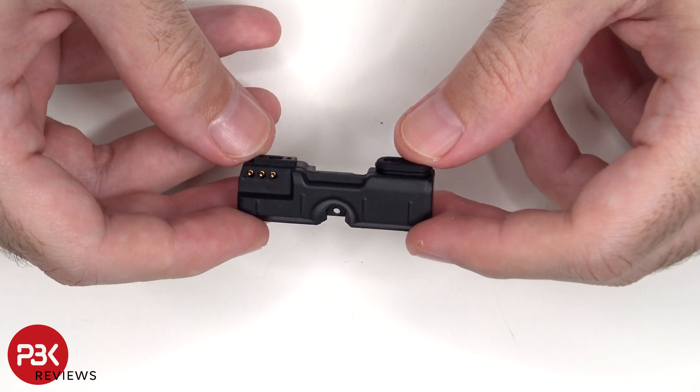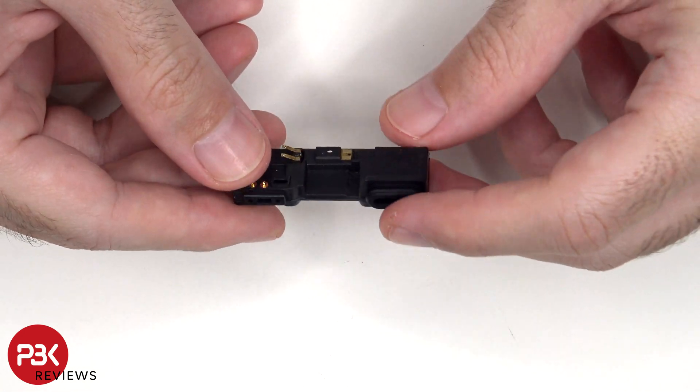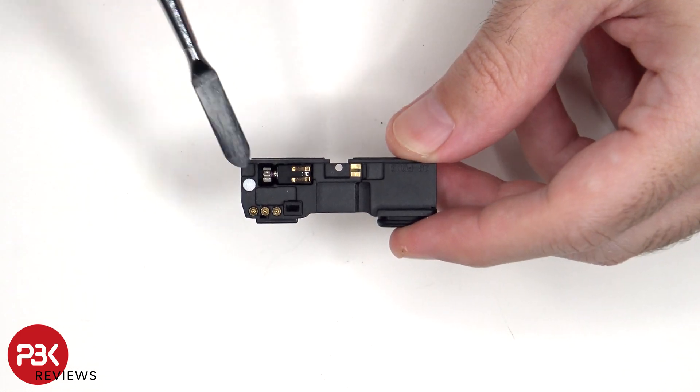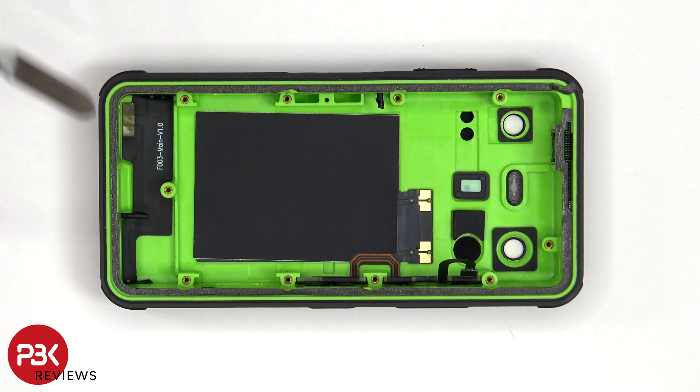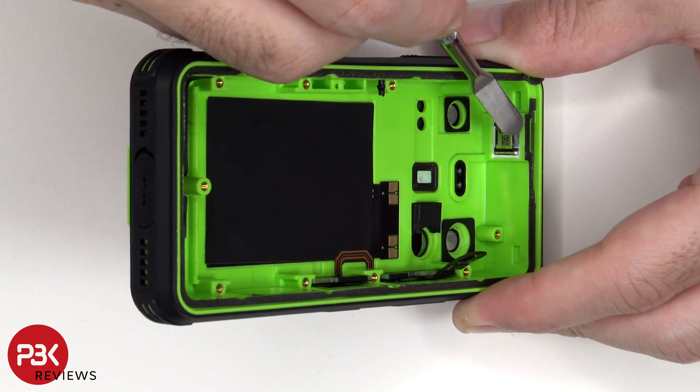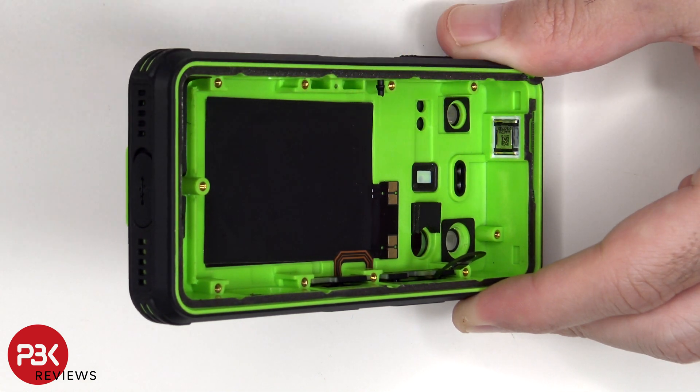Here's a look at the bottom speaker assembly. There's also a rubber gasket around the opening of the speaker. The vibrator motor is located on the bottom corner. Once the speaker assembly has been removed, we can see an additional antenna flex cable on the bottom. The top earpiece speaker is held in place with a cure-in-place gasket — to replace that, just gently cut out the gasket and pull the speaker out.